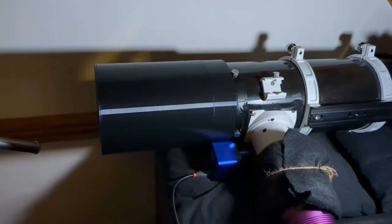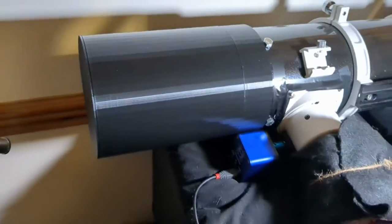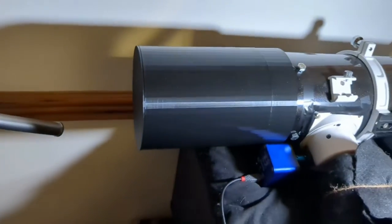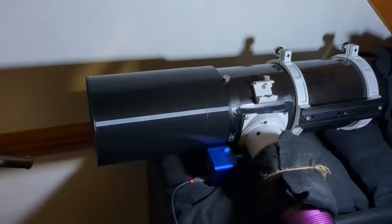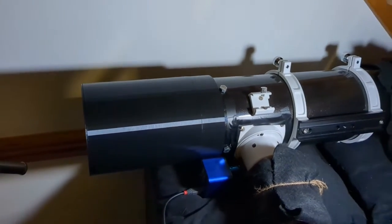Here it is — the finished dew shield. It has actually been used a couple of times and it's working really well. It's glued together with cyanoacrylate and this is the lens cap as well, again using pieces of flocking material to hold it in place. It fits really well — I know it looks like it's moving a bit but it's absolutely fine. It's a 3D-printed dew shield. I just did it because I could. Anyway, thank you for watching, goodbye.